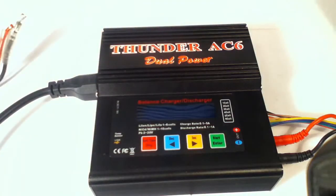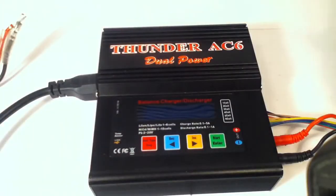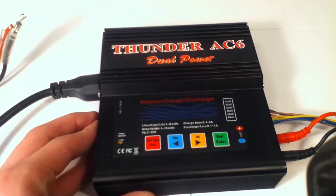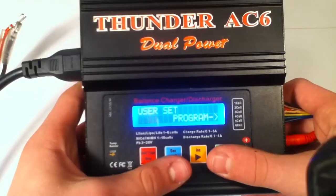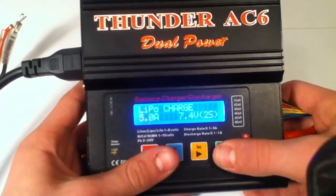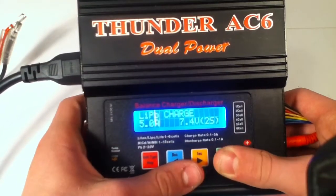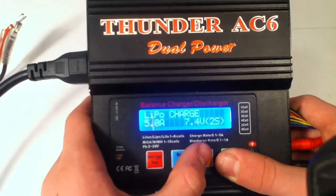It charges this LiPo — I set it like an hour or so. I'll turn this charger on right now. There it goes. It reset itself. So you press LiPo charge, 5 amps. You can change the amps here — it only goes up to 5 amps, unless you're doing a fast charge, which I haven't done yet.